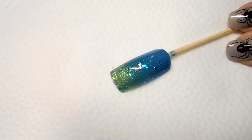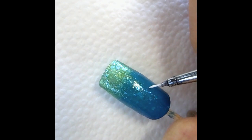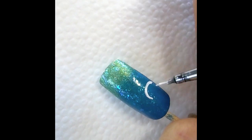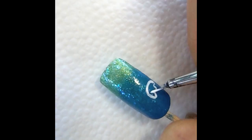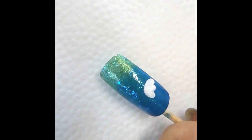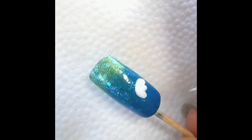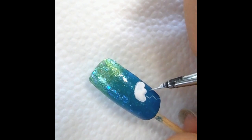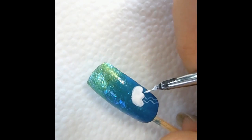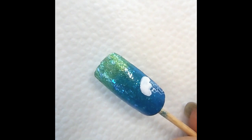Wait until this is completely dry before moving on to the next step. Now let's go in with the white paint and draw our Jellyfish. Draw a half circle, and for the bottom you want to do a scallop. Now let's draw the tentacles — add a lot of water to your acrylic paint so the lines are really thin. That's pretty much the Jellyfish. Let's go ahead and draw one more.